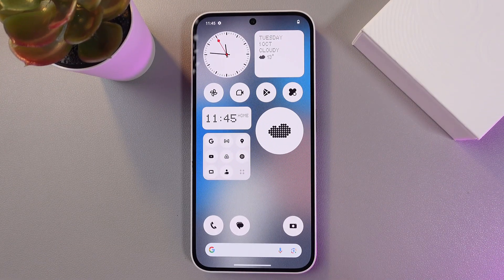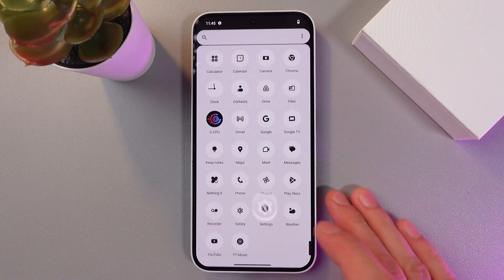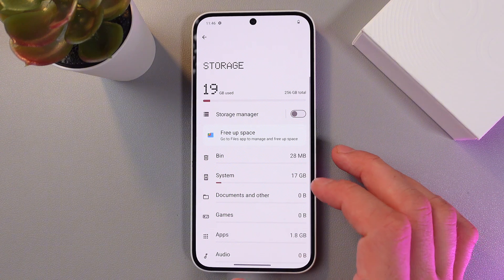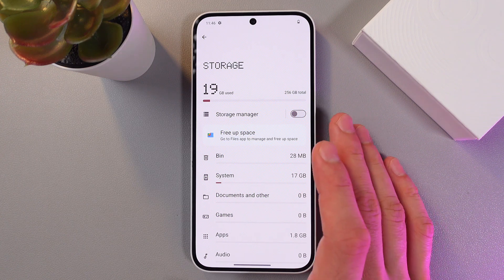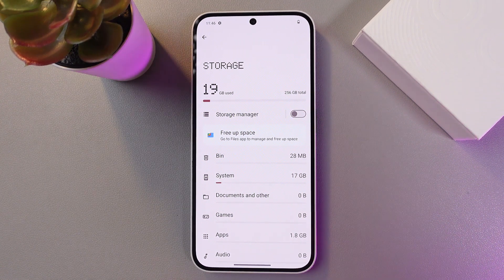Don't forget to check for free storage. Go to your Settings, find the Storage section, and if there is very little space left, delete unnecessary files or games and clean your cache. This can reduce the load on the device and help solve the overheating issue.